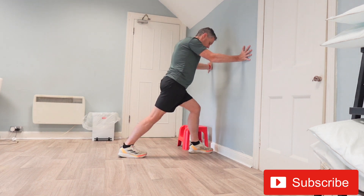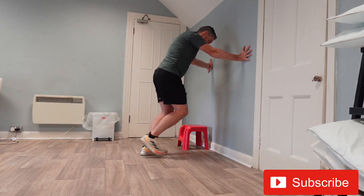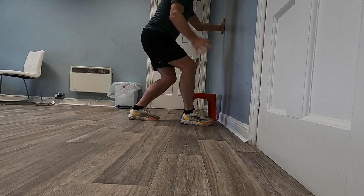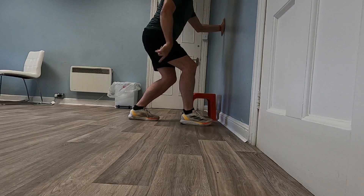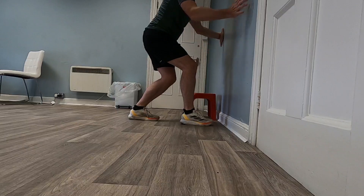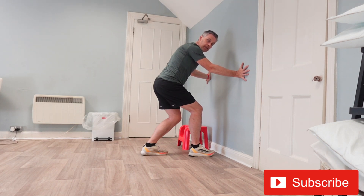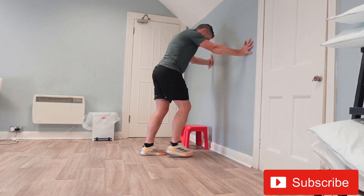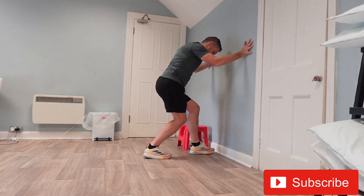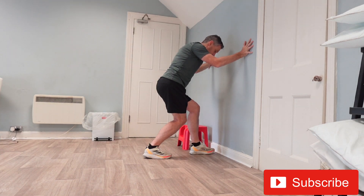Hold it there and relax. This time bring the back leg not as far back, then bend both knees so there's no weight on the front leg — all the weight goes into the back heel. Push that back knee in towards the wall so you feel a massive stretch through the soleus muscle. It's very important that the knee is bent because the soleus muscle doesn't attach above the knee, so having the knee bent is how you stretch it. Hold it there for a couple of seconds with that knee bent and all the weight pushing through the back heel.